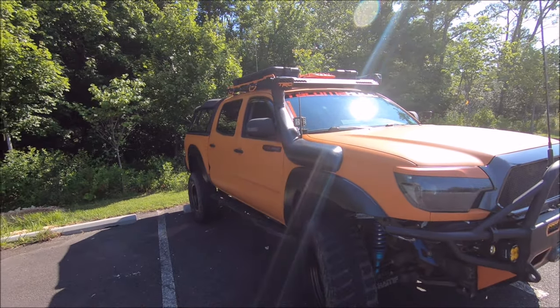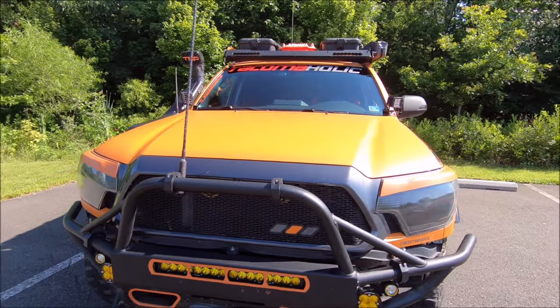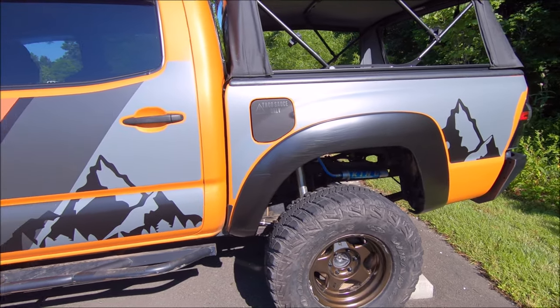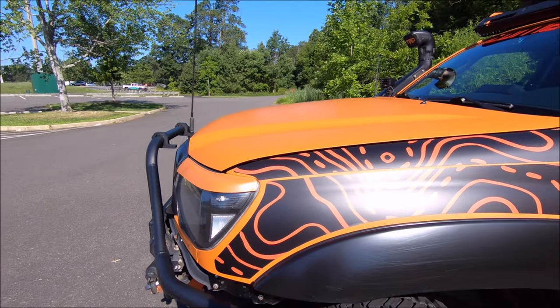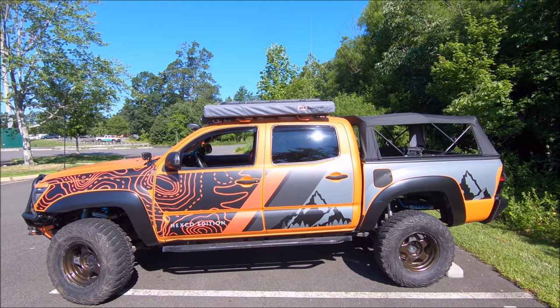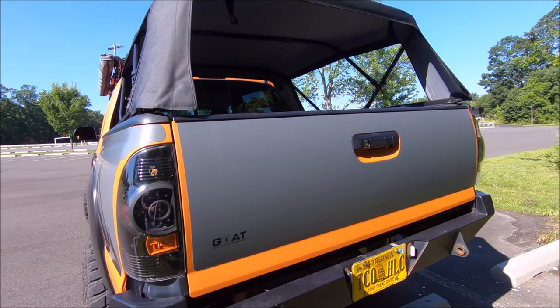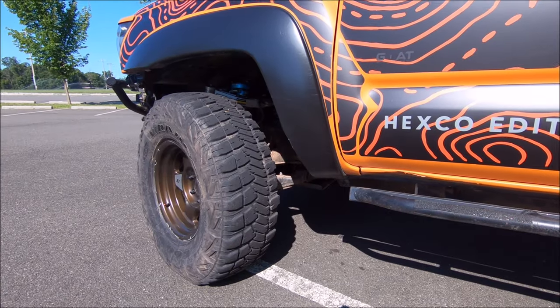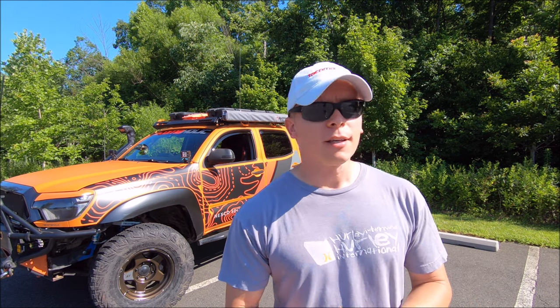What you are about to see is something you're probably either going to love or hate. Just when you guys thought I couldn't do anything crazier to the Tacoma build. Welcome back to the Tacomaholic channel everybody. If this is your first time stopping by and you love everything related to Tacomas, go ahead and subscribe now.